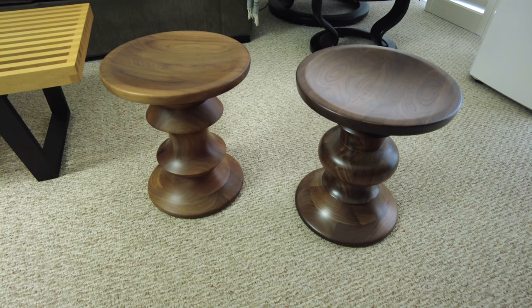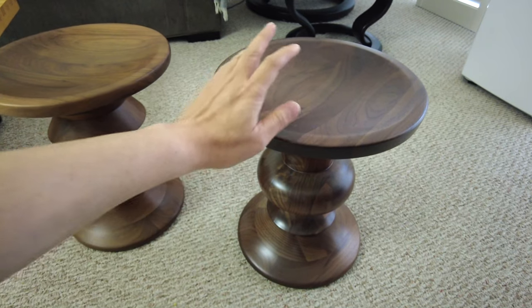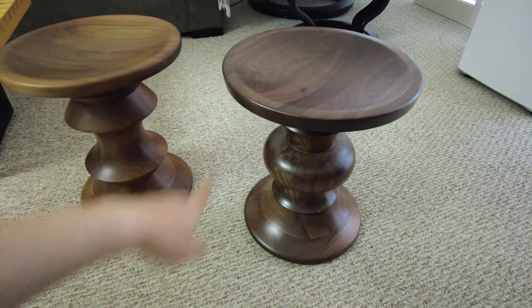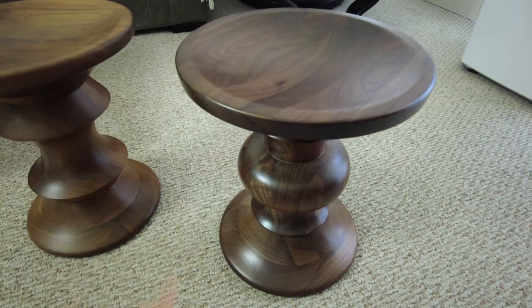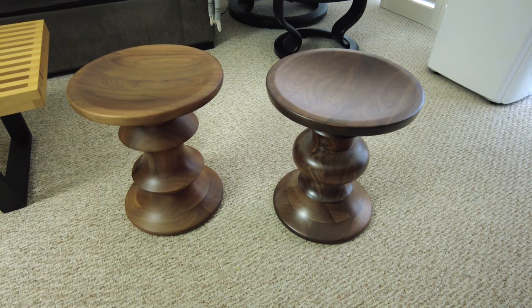Maybe I'll do a follow-up video in five years or something like that and we can check. But anyway, this is what the solid walnut Eames stool looks like brand new. As you can see, it's really quite dark.